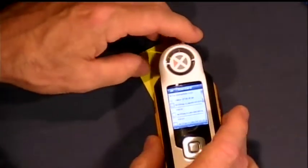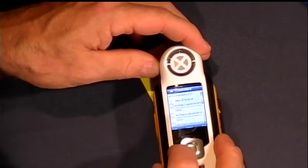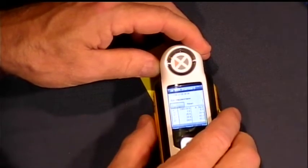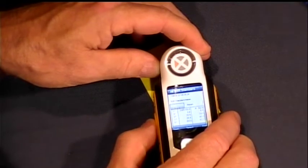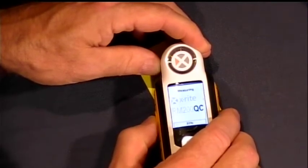So I'm in standard mode. I tell it that I want to edit or create a standard, and I'm inside of it, and I'm going to take three measurements. There's my first measurement.